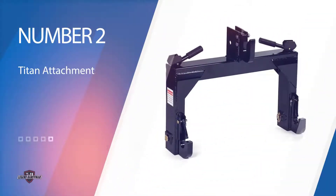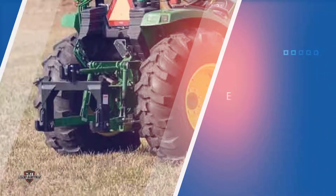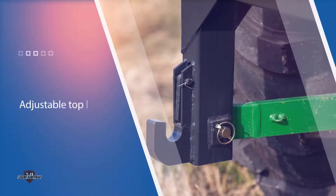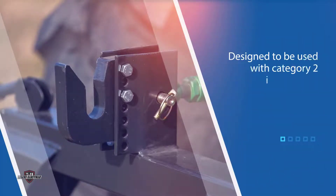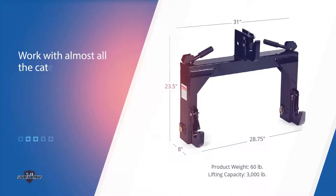Number two: Titan Attachments three-point quick hitch. The best part about this quick hitch is that it is extremely easy to use. All you have to do is simply attach the Titan quick hitch to your tractor's three-point lift arms. Once done, you are all ready to attach or remove implements using the adjustable top link hook as well as the lever locking pins. It is designed for category two implements but can also work with almost all category one hitches. The hitch measures 32 x 9 x 24 inches and has a 3,000 pounds lifting capacity.